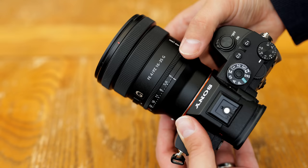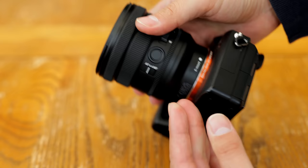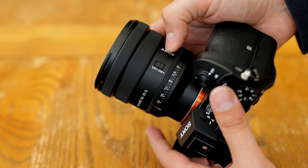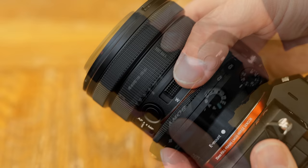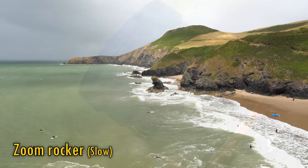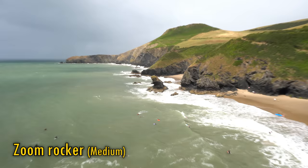You get a number of focus controls here — an auto-manual focus switch and the increasingly ubiquitous focus hold button. There's also an aperture control ring that can be set to turn smoothly for video work, or with clicks, something that many stills photographers prefer. You can also lock that aperture ring either in or out of automatic mode, helping you to avoid accidental changes. The lens's power zoom mechanism is operated with a rocker on the side, which offers about three speeds: very slow, medium, and fast.